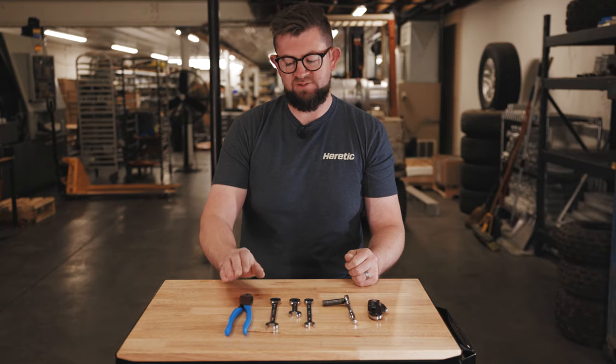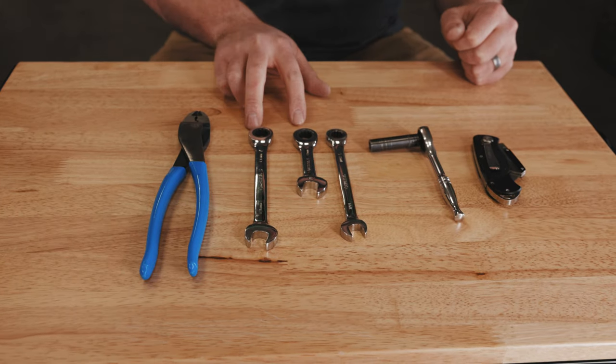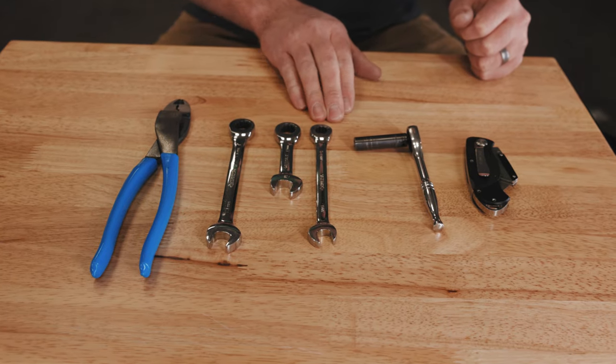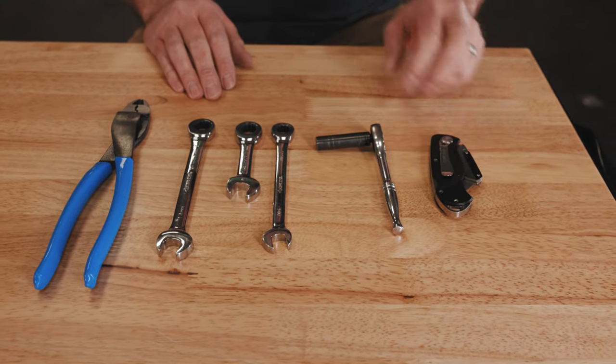For the installation of the 20 inch bar you'll need a pair of wire crimpers, two 13 millimeter wrenches of different lengths, a 7/16 wrench, an 8 millimeter deep socket, and a razor.